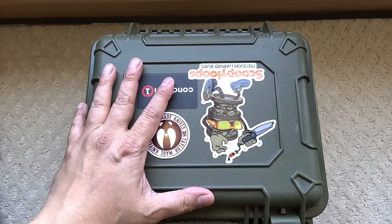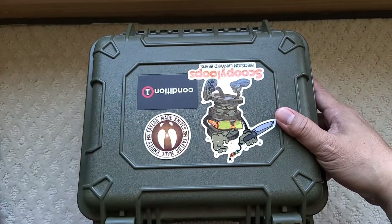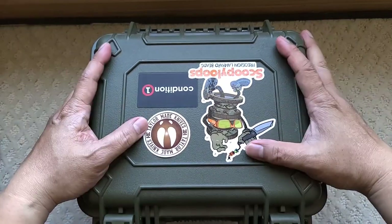Hey there folks, I got another box for you. It's not a Pelican, it's a Condition 1. If you saw my video in the past, the Condition 1 accommodates the Nalpac foam also.